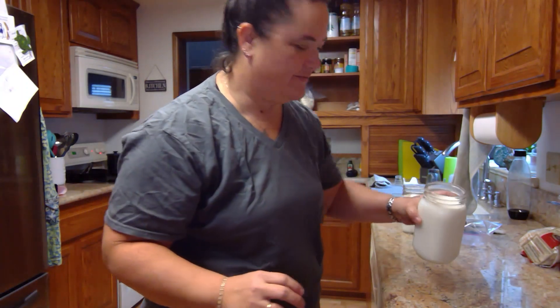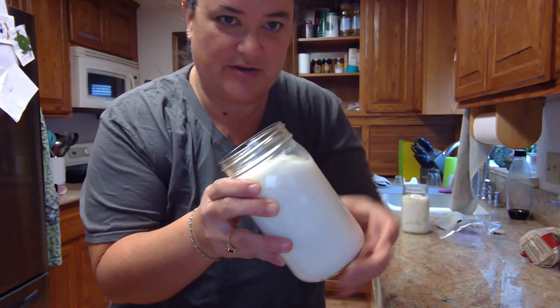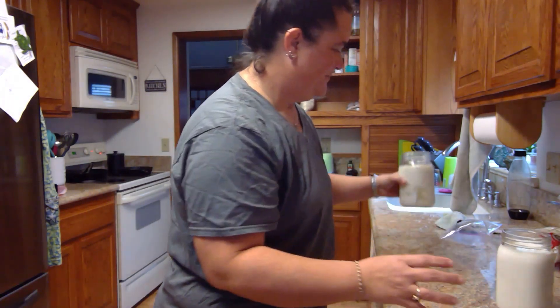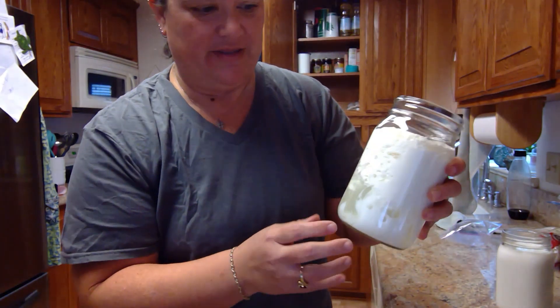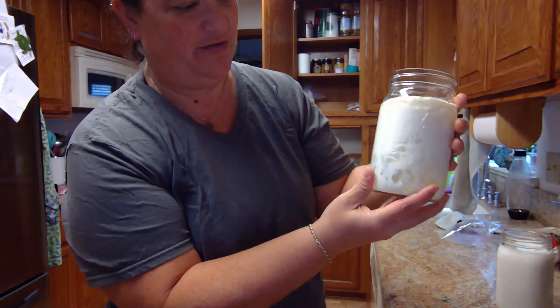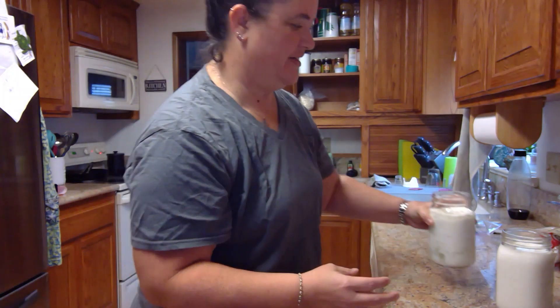24 hours later on my keeper — this is my keeper from the starter, it's nice and solid, it's good to go. Back here, this is my keeper with the grains. I'm getting a lot of whey again, but I am getting better keeper growth here, so it's definitely activating. We're going to strain and drain both of those today.